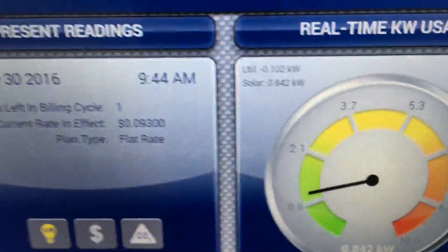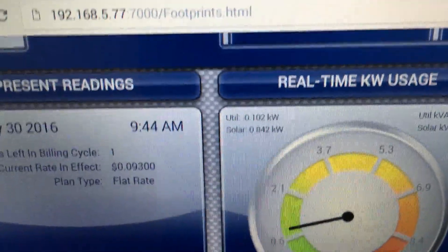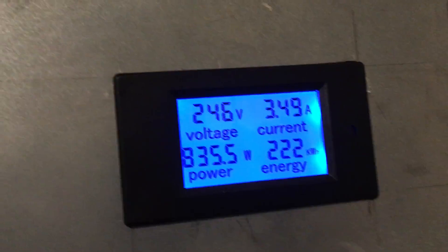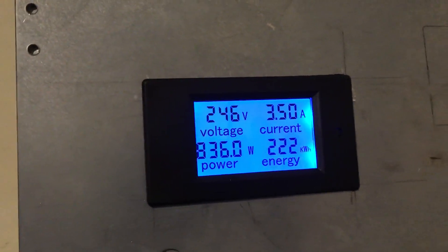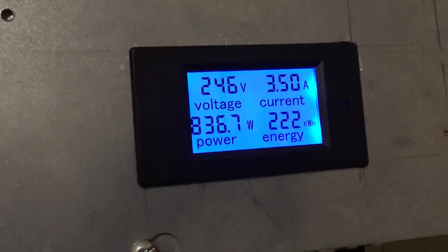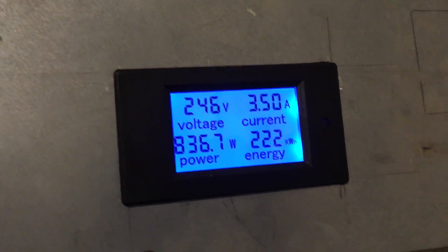You can see the utility usage fluctuates — when the dryer thermostat reaches a certain point it'll kick on and off, cycling. Right now it's showing negative 102 watts, meaning 102 watts is going back into the grid. Anyway, this is just a quick response video to that question — this meter is not dead-on accurate, but it gives a close approximation so I can get a very good idea of what my system is producing, and I'm okay with that. Thanks a lot, take care.